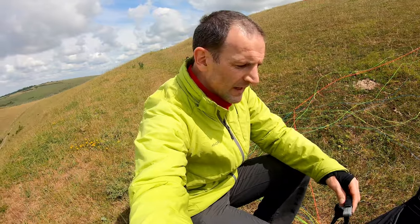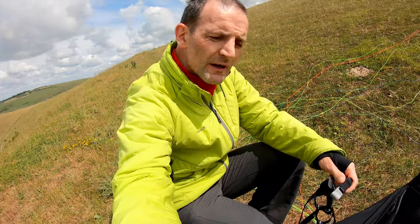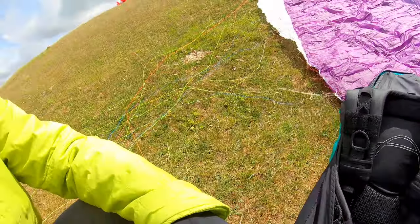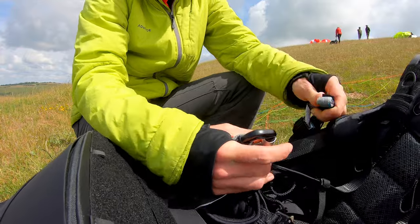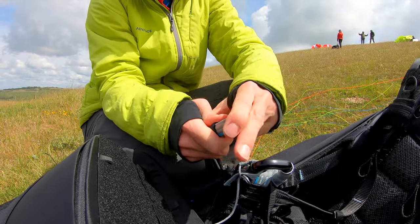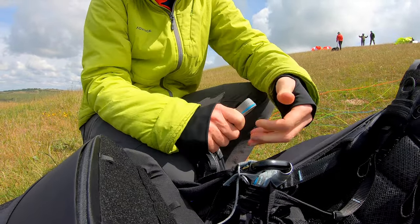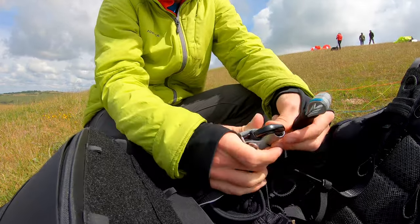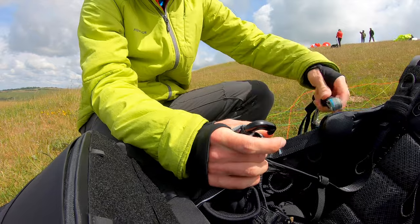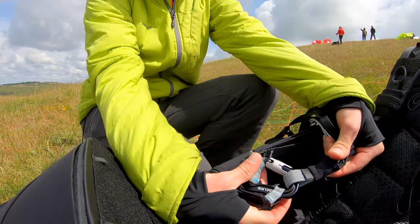Tiny little tip for you: when you get a brand new glider, or a glider that's been away for a while, quite often the risers end up very tight. You try to get them on and they just don't go. So just a tiny tip — stick your finger in to make them wider, and then they'll slip on much more easily.